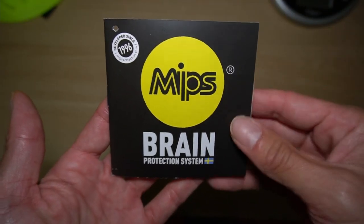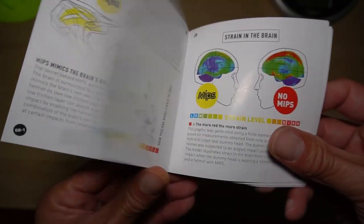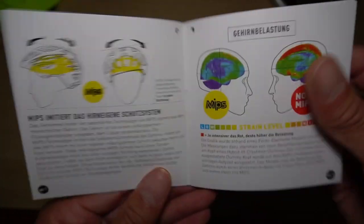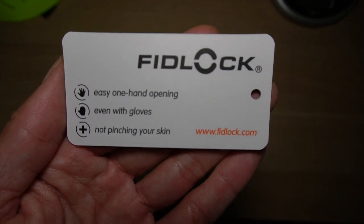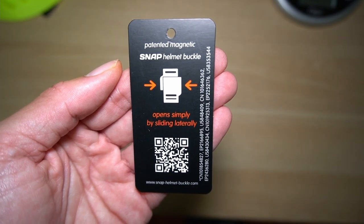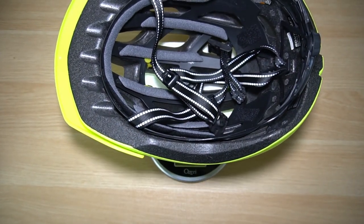Included with the helmet was information on the MIPS system, which might also be available online. Bontrager calls the magnetic clasp a Fidlock, and I'm not the biggest fan of it. Bontrager claimed 375 grams, but on my scale it's coming in at 385 grams.